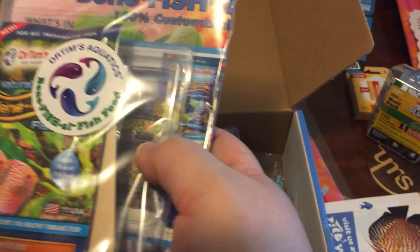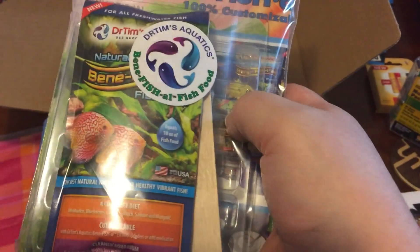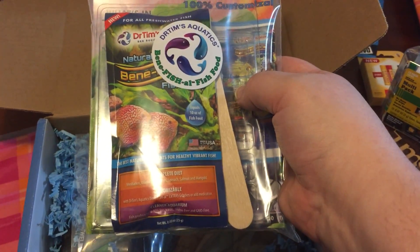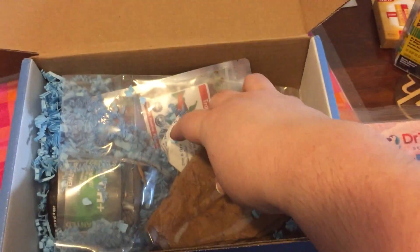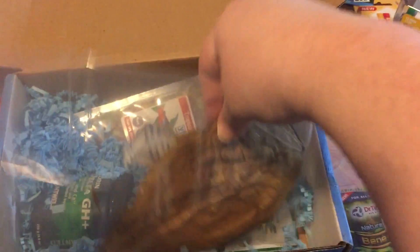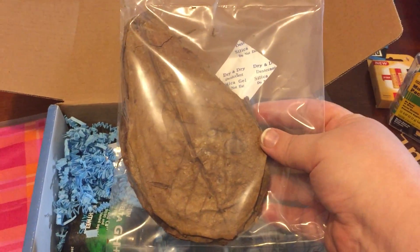Looks like we've got here some do-it-yourself gel food, and a little tray for mixing and shaping little cubes. That's exciting — I have a gel food that I use for my plecos and it'll be nice to have cubes.